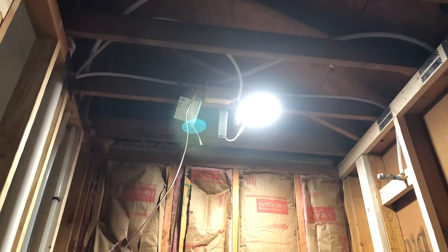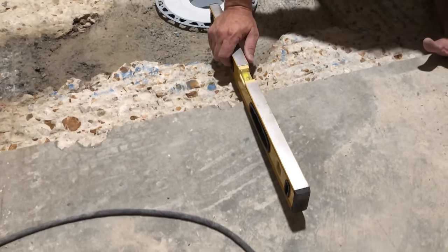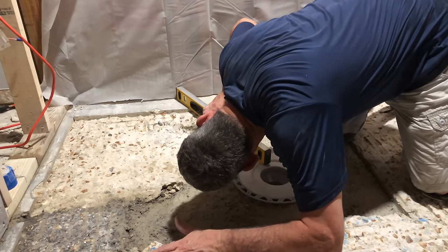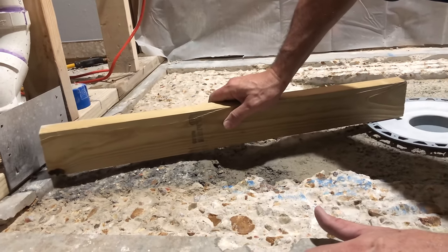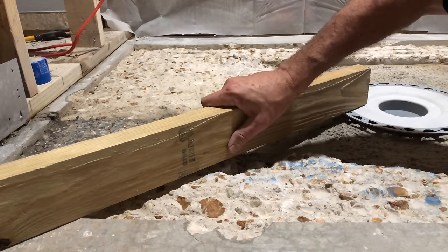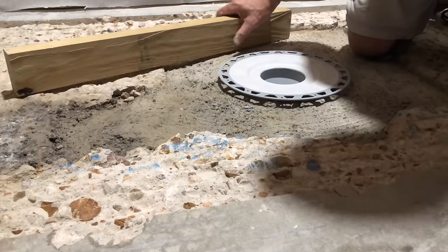There's a lot of thunder and lightning outside so I rigged up a light — this is what we'd be working in without it. We chipped a little more, cleaned and vacuumed, and now we're checking again with our level. This side looks good.